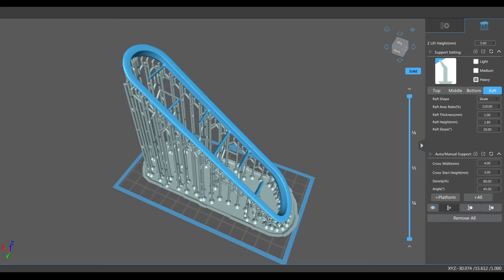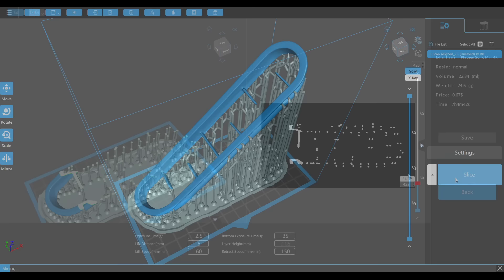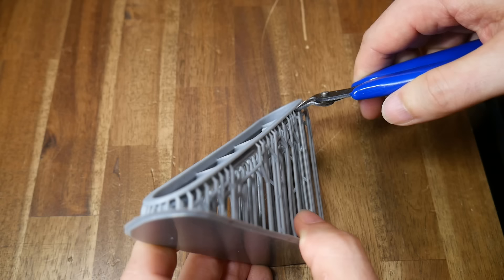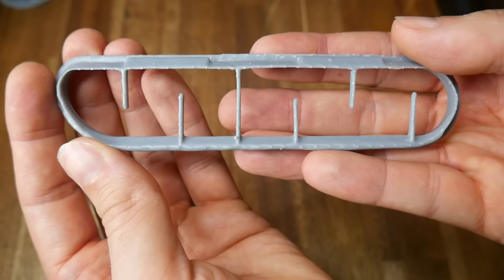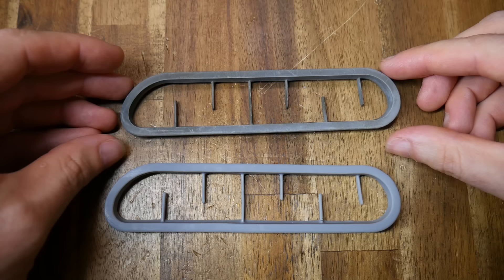The raw geometry from Miles was sliced in Chitubox using automatic support from the platform, with the part rotated so all support would be on the underside where it won't be seen. Each vent was printed on the Phrozen Sonic Mini 4K and took around 8 hours. After washing, drying, and removing all support material using side cutters, the part was free. All imperfections from the support material are on the underside, invisible from inside the car. From the top side, the vent looks just like the original, and it's a perfect match in size and scaling.